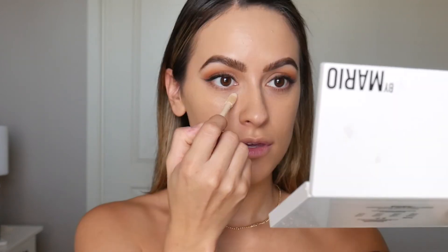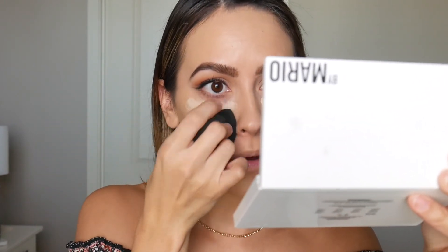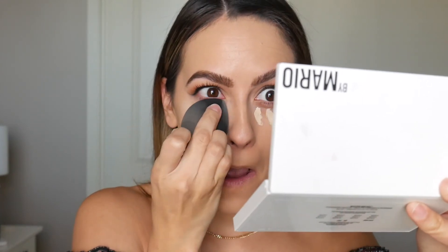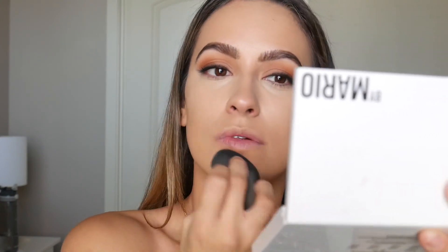For concealer I'm adding a couple of dots of the Tarte Shape Tape Concealer in the shade Light Sand. I've gotten a lot better with concealer application — I used to layer it on, but now just a couple of dots is enough. I drag it down to help brighten my face. If it goes a bit light I pop a little foundation on the tip of the beauty blender to fix it.